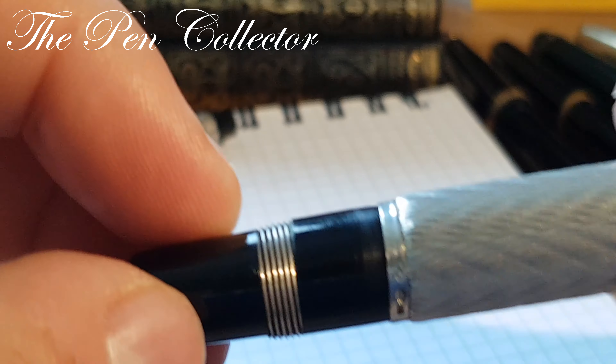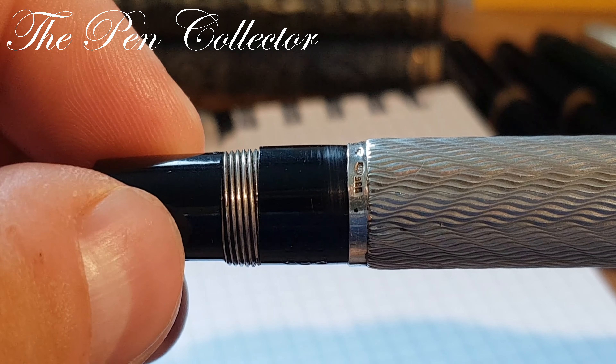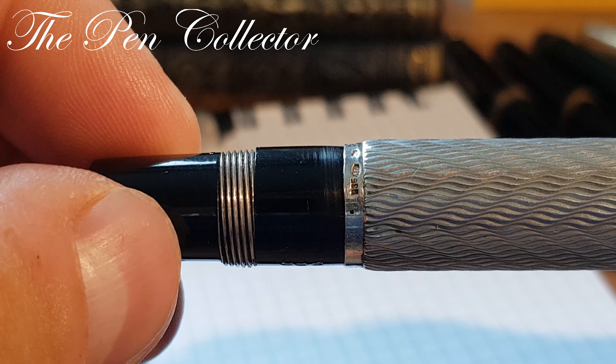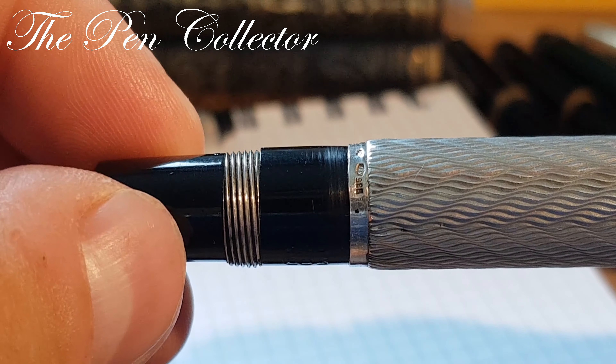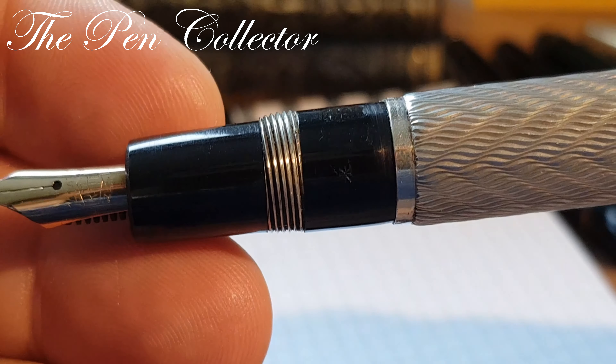It also has an extra symbol imprinted. You can see that the lines on the grip section are not made out of plastic like other parts but are made out of metal — an interesting element that distinguishes this fountain pen and underscores that it is a luxury product because of the attention to detail.